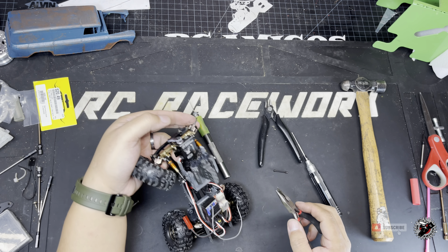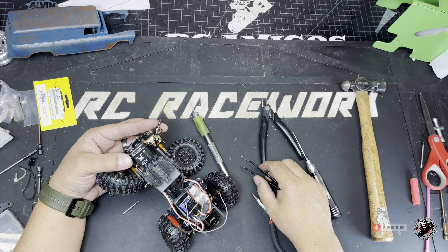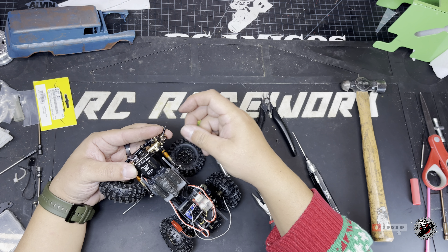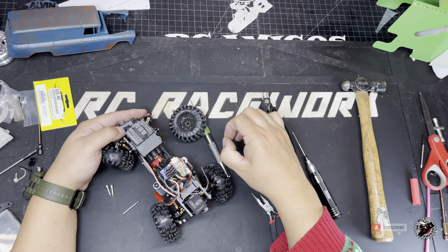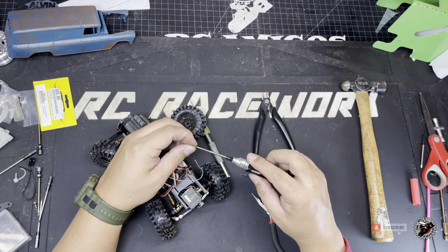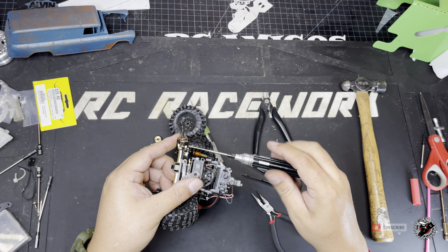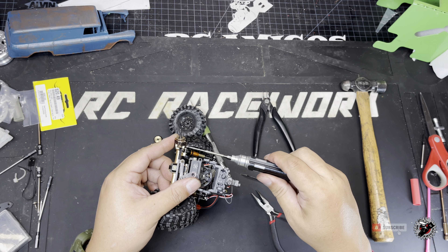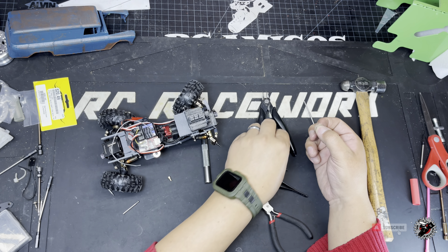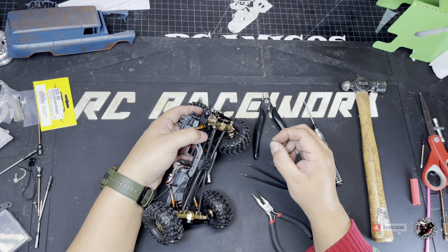A trick I like to do: put the bushing on the screw itself and try to get it started first. Sometimes my sausage fingers don't allow it so it takes three or four tries. Put the bushing over the screw, then put the driver on and get it seated in — it should just find the threads. Make sure not to cross-thread them. I don't tighten mine super tight — it'll add resistance when turning and it's brass, so I don't want to strip out the threads.